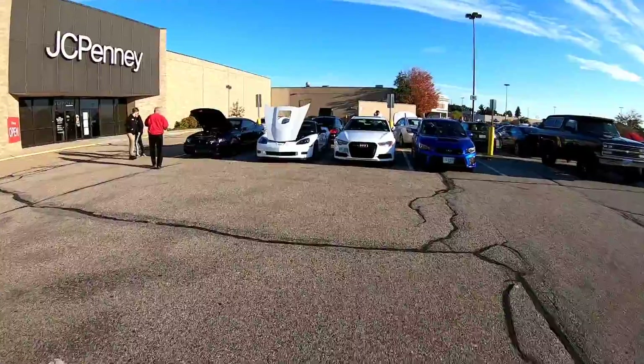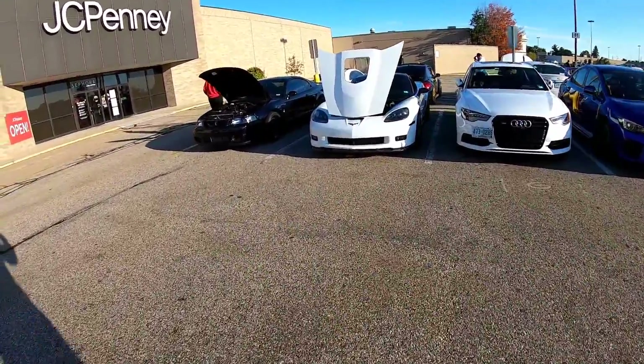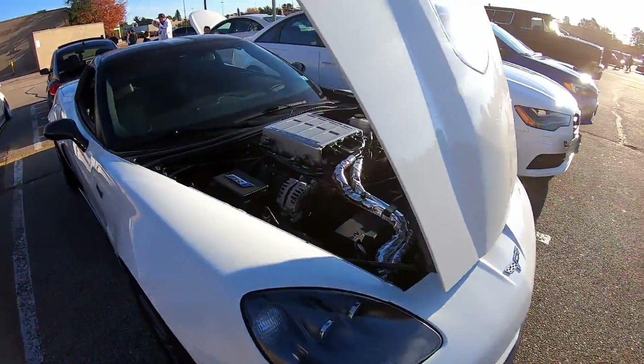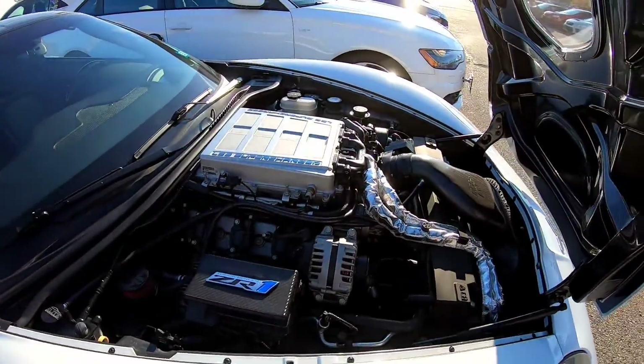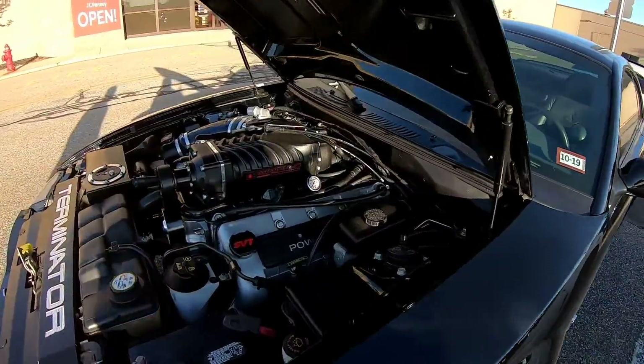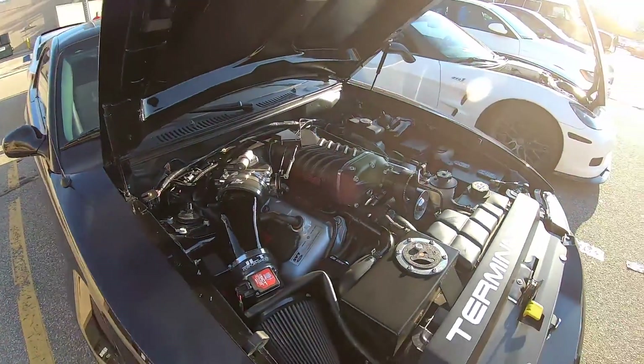This is the ZR1 we did a quick pull with. I didn't get a really good pull in, but I don't think it would have been that close. I've got to ask them what's done to it. Now the Cobra — this is on the Whipple 2.9, same blower I have, but not the Crusher.